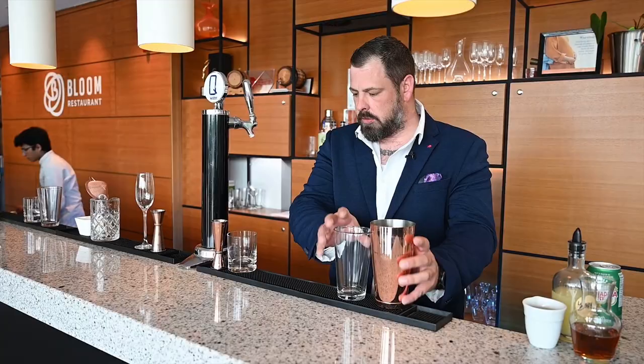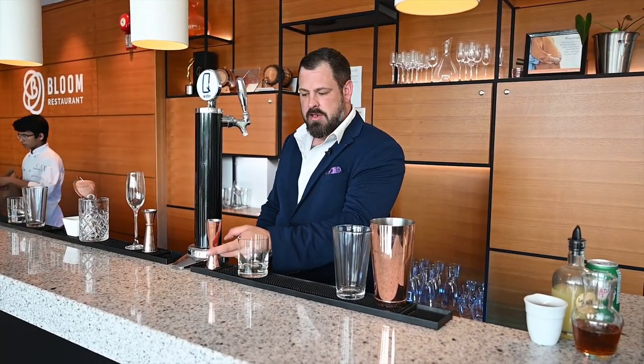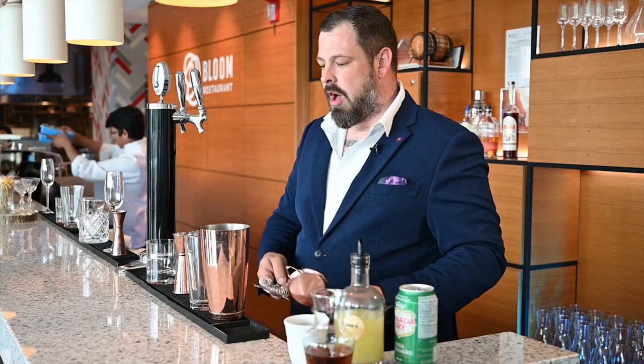We'll start off with our Boston shaker, our rocks glass, our jigger, fine mesh strainer, and a Hawthorne strainer.